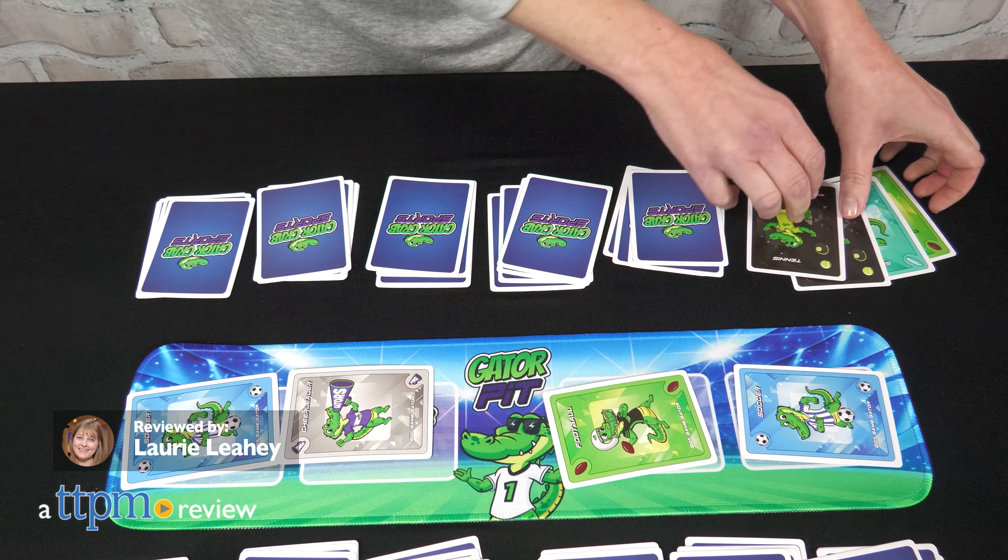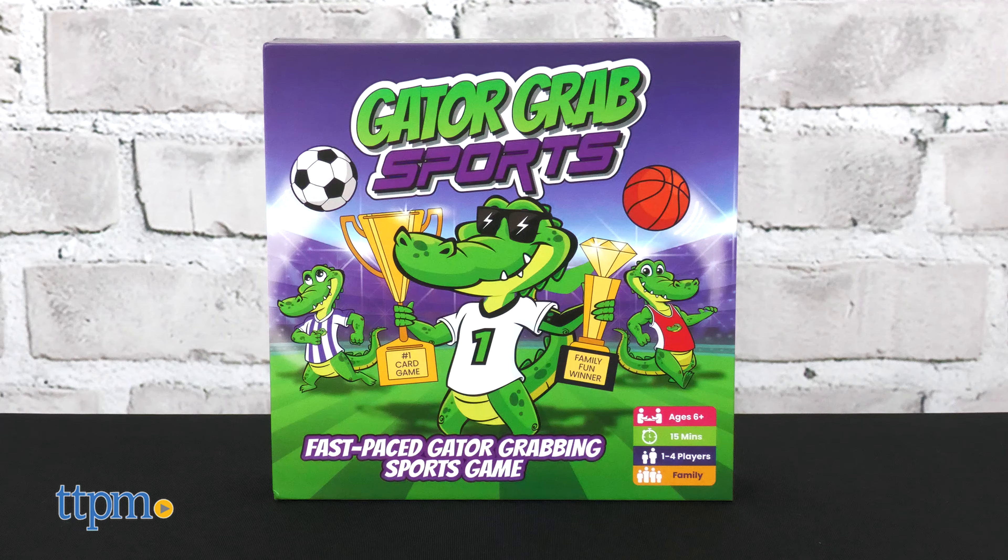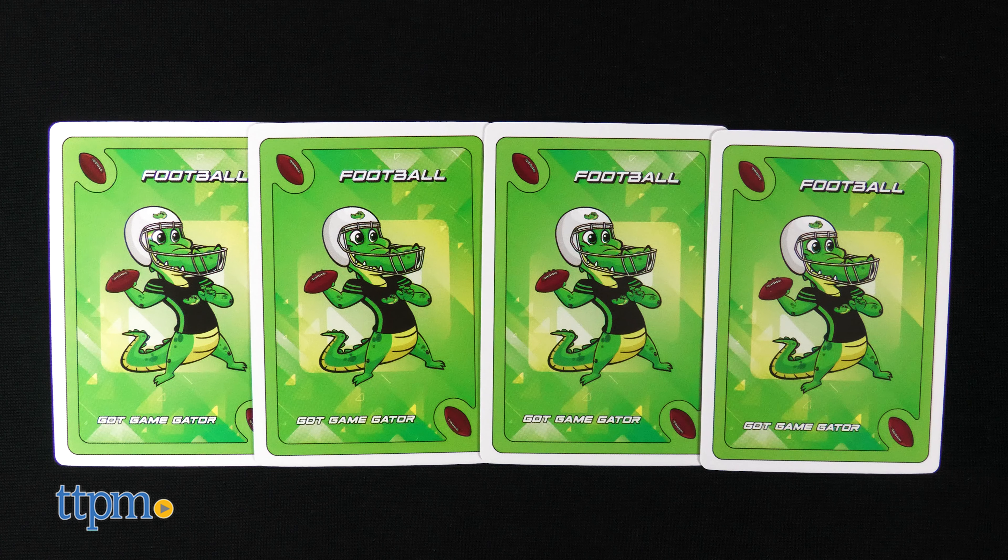Gator Grab Sports from Gator Games is a game of luck and strategy that is perfect for the whole family. The object of the game is to be the first player to collect four matching character cards in all your player piles.